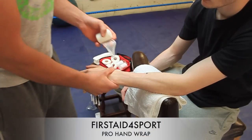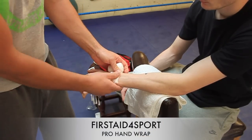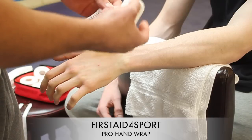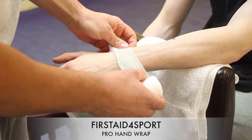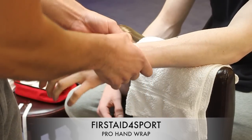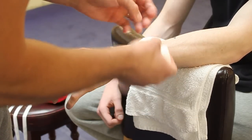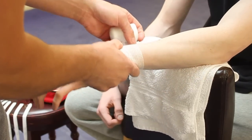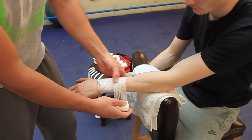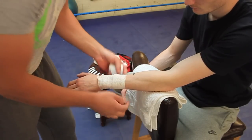Now we'll start wrapping the hand. What we're going to do, we're going to start at the base of the wrist — the base of the hand on the wrist — and we're going to go away from the thumb. You want to go about a third of the way up the arm, and then head back down.